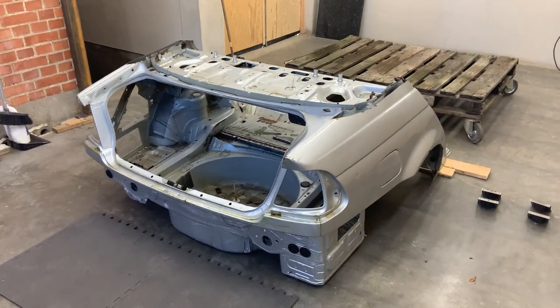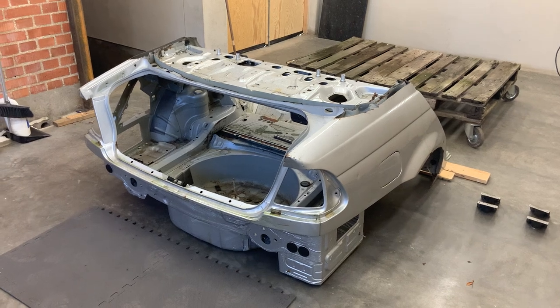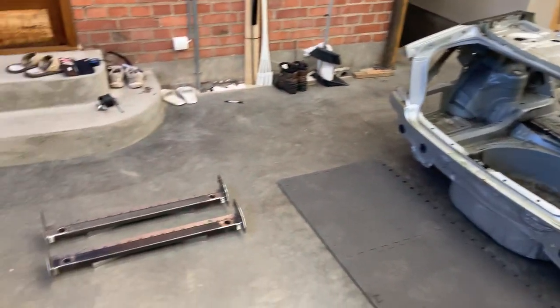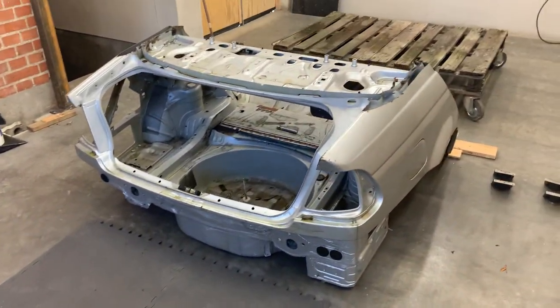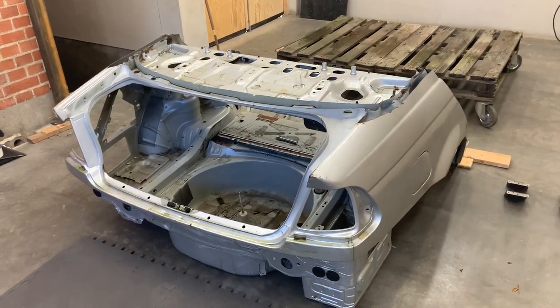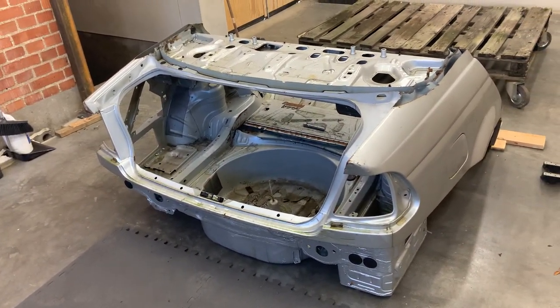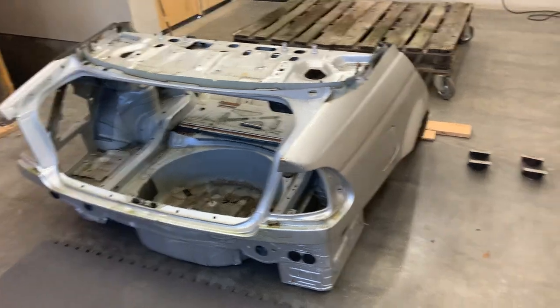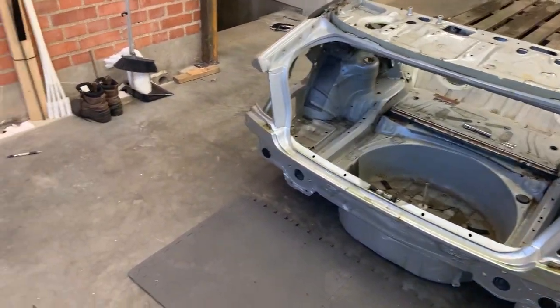Hey guys, this is Vince Practical Performance. This is the second part of the overview of the Vince bars and the front gusset cups that come with that kit. In this part we're going to focus on the Vince bars, the installation and the works in the rear, and in the next part I'll be showing the gusset cups and how they go in.